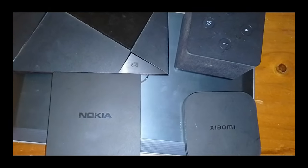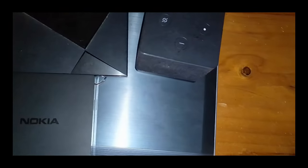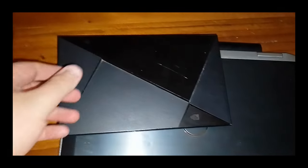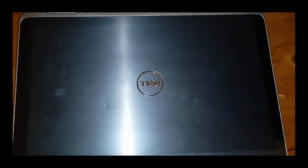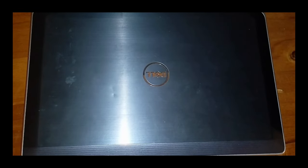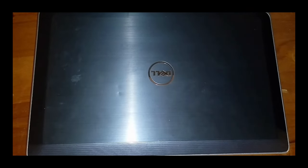We're going to go from cheapest to most expensive. There's a Xiaomi Mi Box, a Nokia streaming box, an Amazon Firecube, an NVIDIA Shield Pro, and a laptop. This laptop is actually really old — about 13 years old — so pretty much any laptop will do. Now let's plug in the first device and I'll show you how it works.